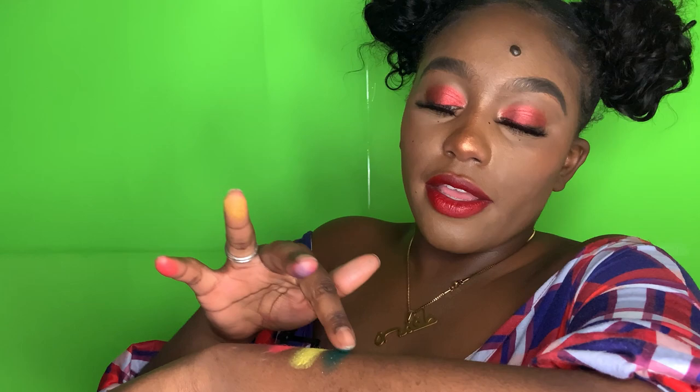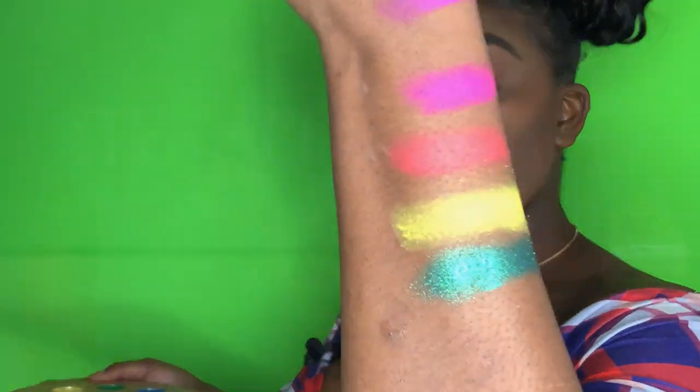If y'all don't have five star reviews, y'all about to have a five star review today. These colors, baby! Look at that!